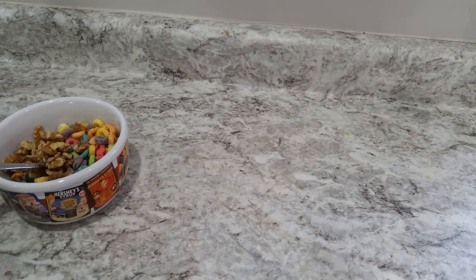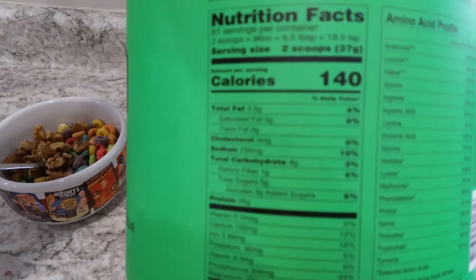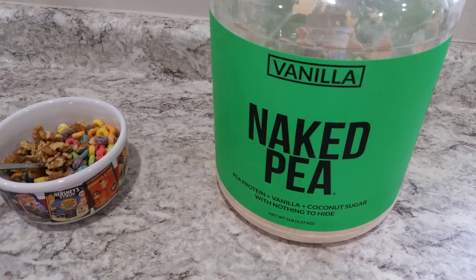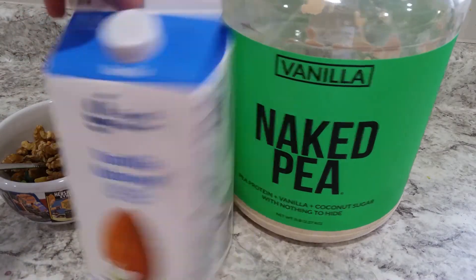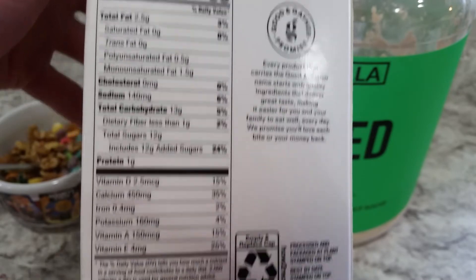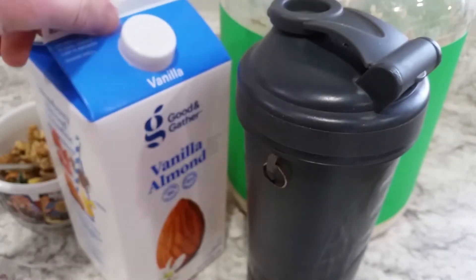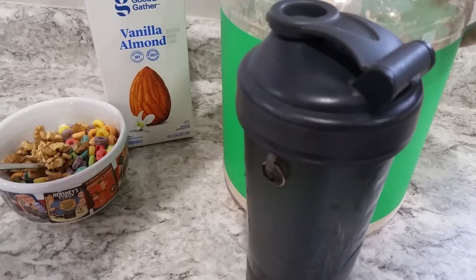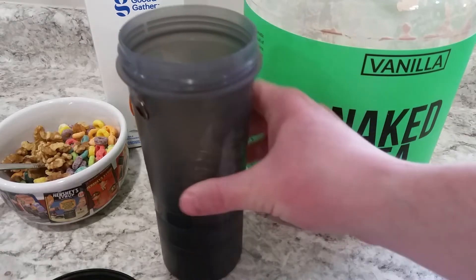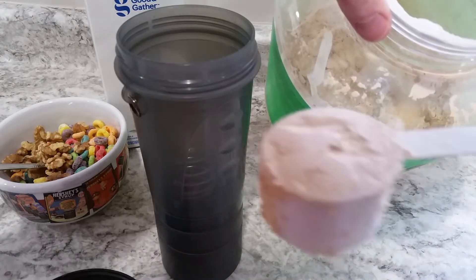Now it's time to make the liquid mixture that this is going to be eaten out of. It's 140 calories for the protein powder and 80 calories for the almond milk. We're going to use almond milk and protein powder — Naked Pea protein and Good & Gather vanilla almond milk from Target. That almond milk has some really good nutrients, not much fat, a big chunk of sugar, but you need sugar in your diet. There's a lot of vitamin E and calcium in there. I'm using a shaker bottle — I'll put the protein powder in it. There's a mixer ball in there. It's two scoops from the scooper for a serving.